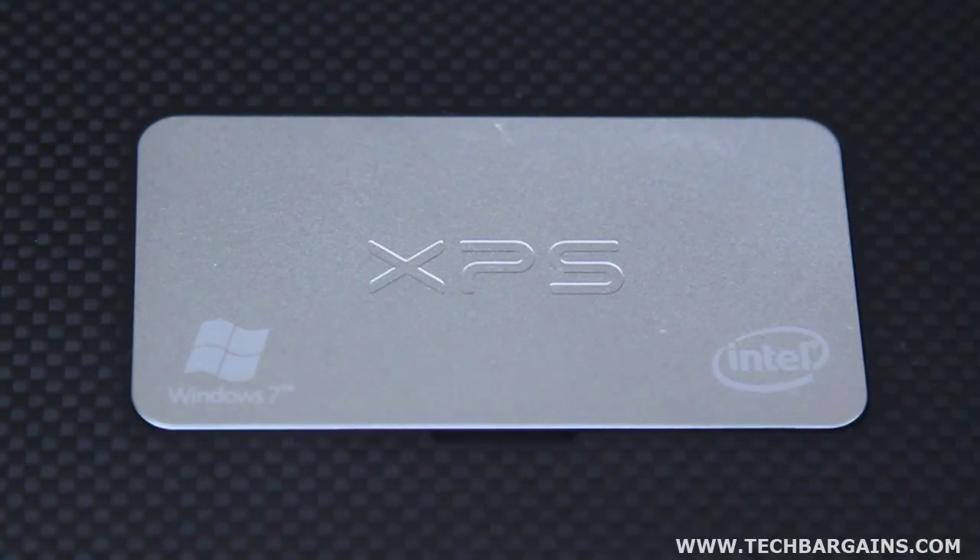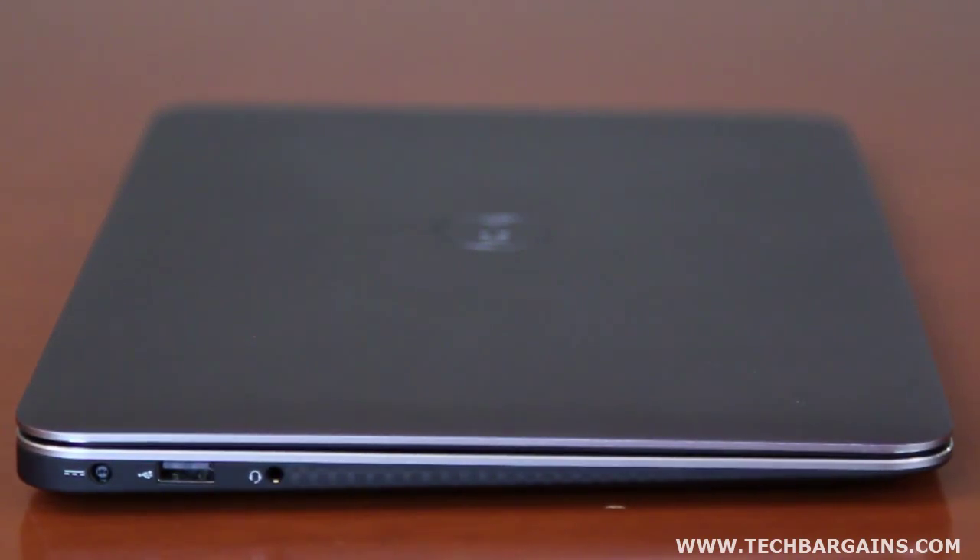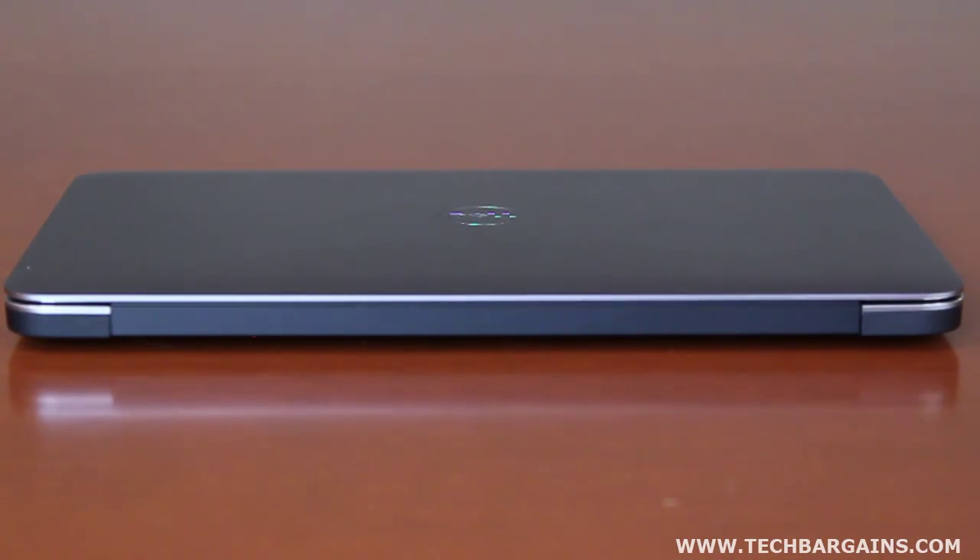It's all capped off with an etched aluminum plate with the XPS logo etched in the center, unifying the clean look of the machine. On top of that, the XPS 13 is an unbelievably thin and light computer, making it really appeal to users that want to reduce the weight of their current laptops. The system measures 6mm at its thinnest point and 18mm at its thickest, while the overall system comes in at only 2.99 pounds. While it's almost 3 pounds, the balance of the system makes it feel much lighter than it actually is.